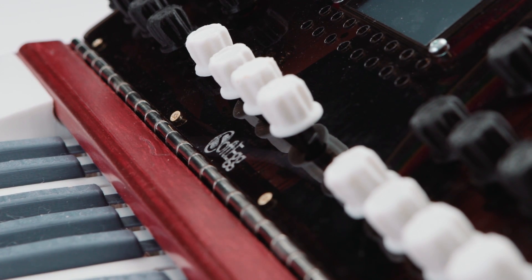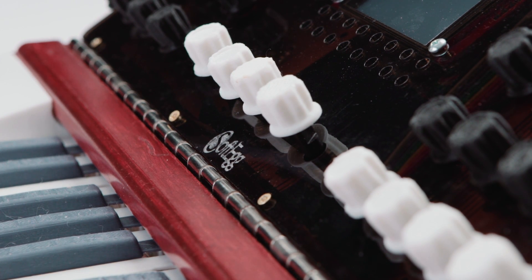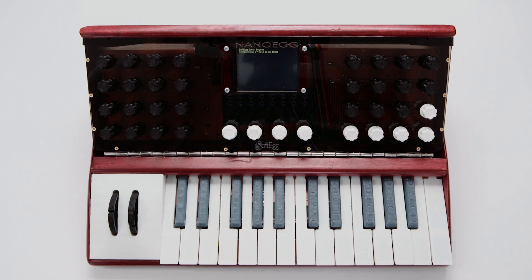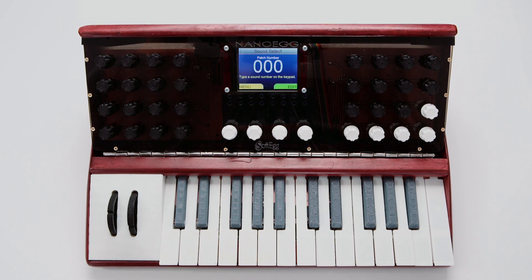Hopefully when I get this new assembly done, all the pieces I need to go and build future keyboards — I'll be able to replicate that and use it over and over. So that will hopefully be my manufacturing master and I won't need to do too many changes after that.